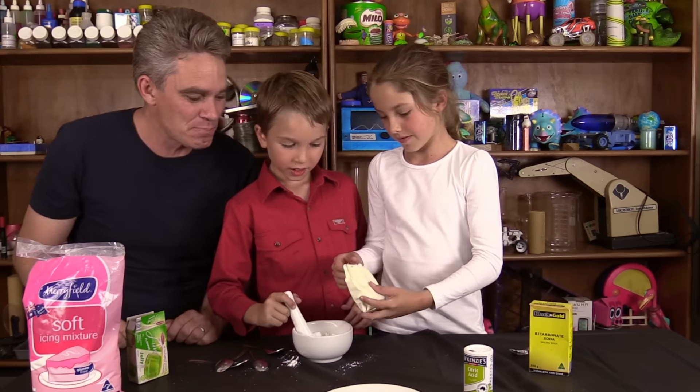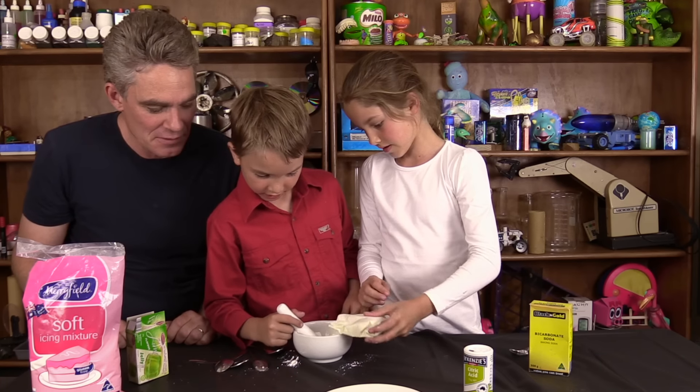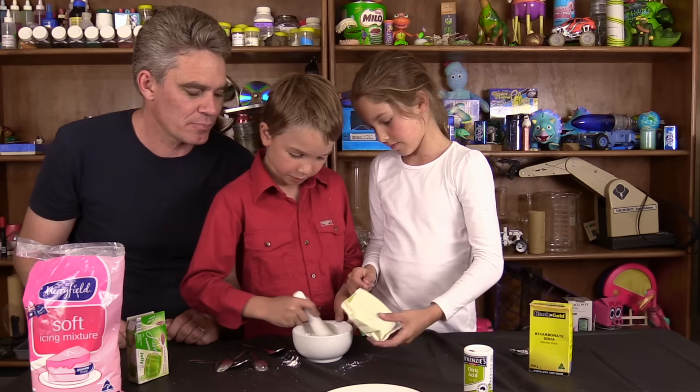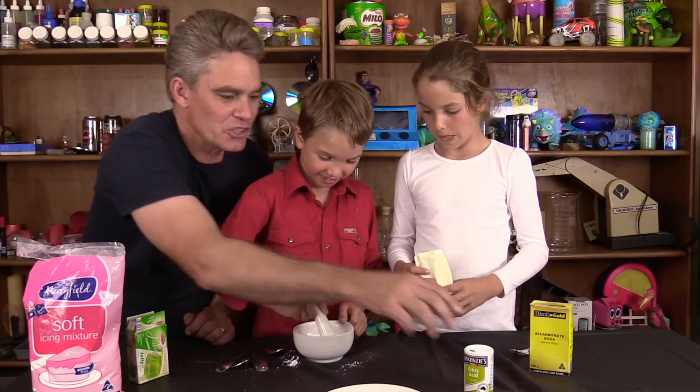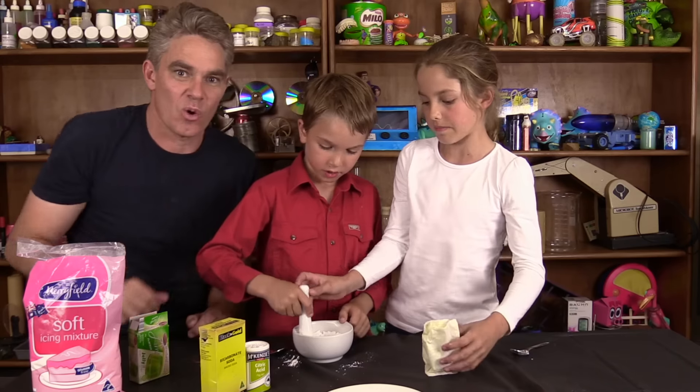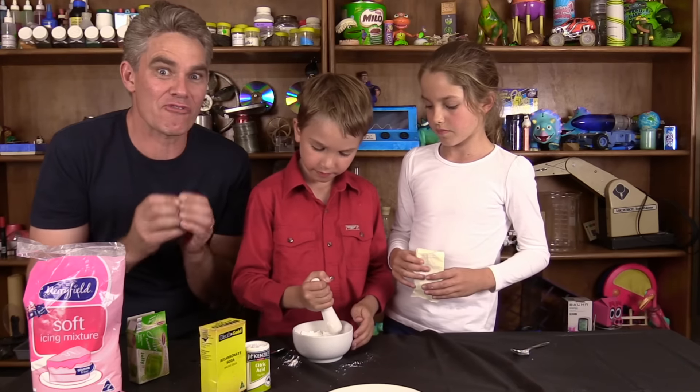Add a bit of lime — not too much, a bit more than that. Then mix. Do you know what the citric acid and the bicarb soda do together? Well, when you add a bit of water, it will froth up.